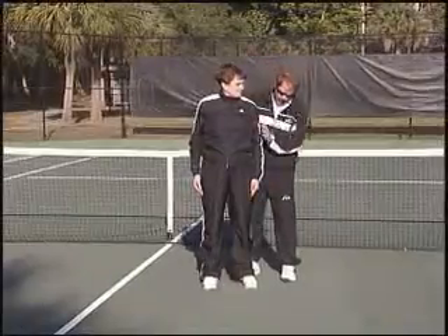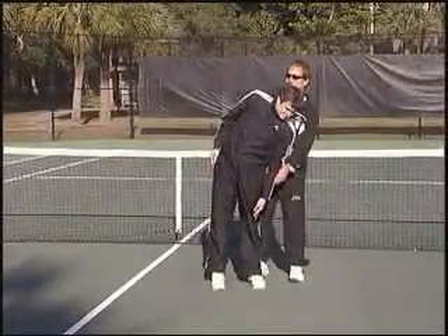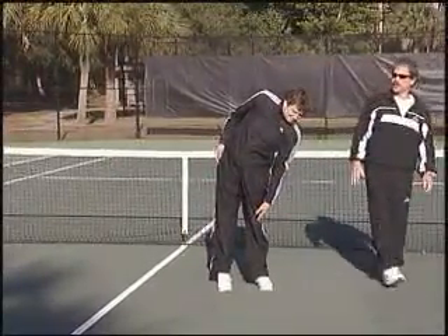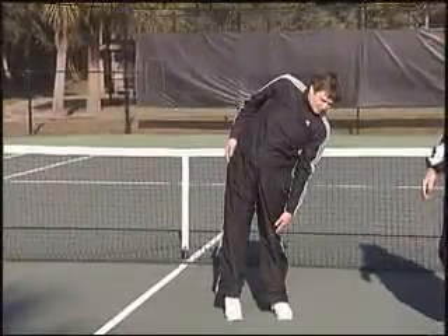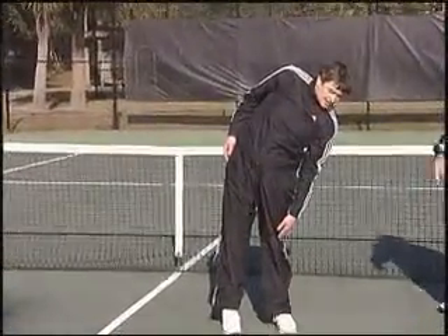Another version of the side stretch. Here we go. Take this hand and just run it down toward your knee and hold that position when you get to a good stretch position. And hold it. Well done. Three, four, five, six, seven, eight, nine, ten.